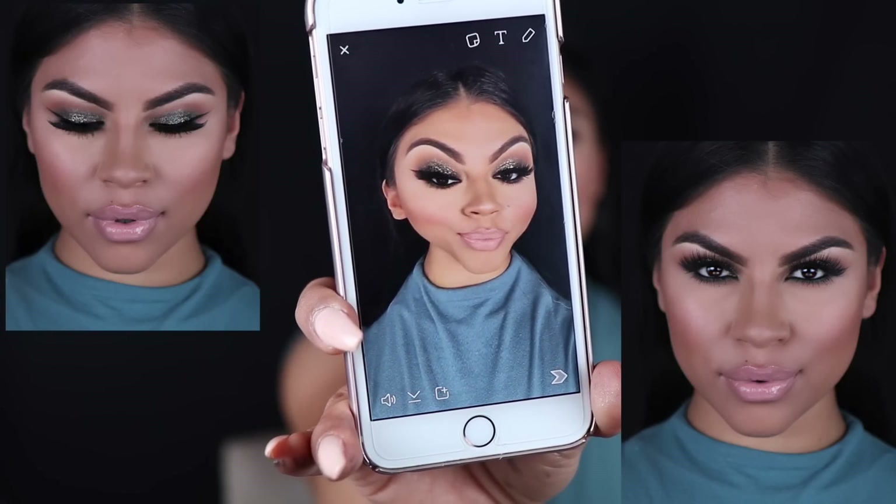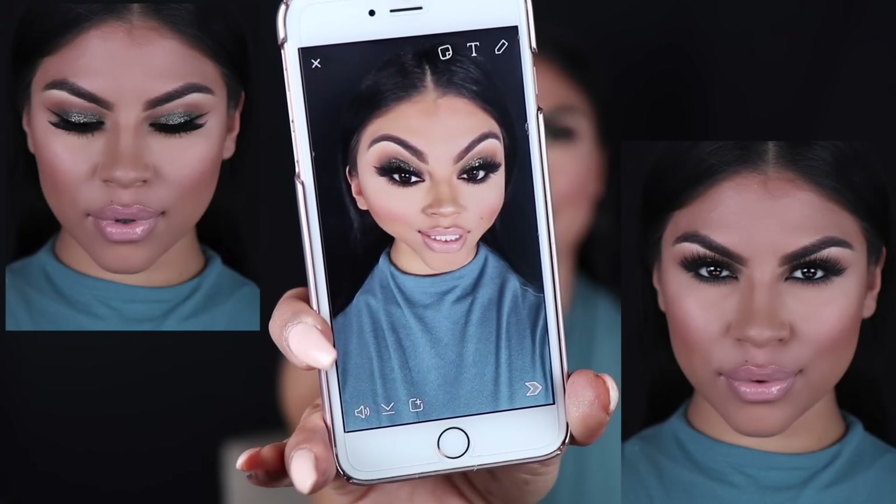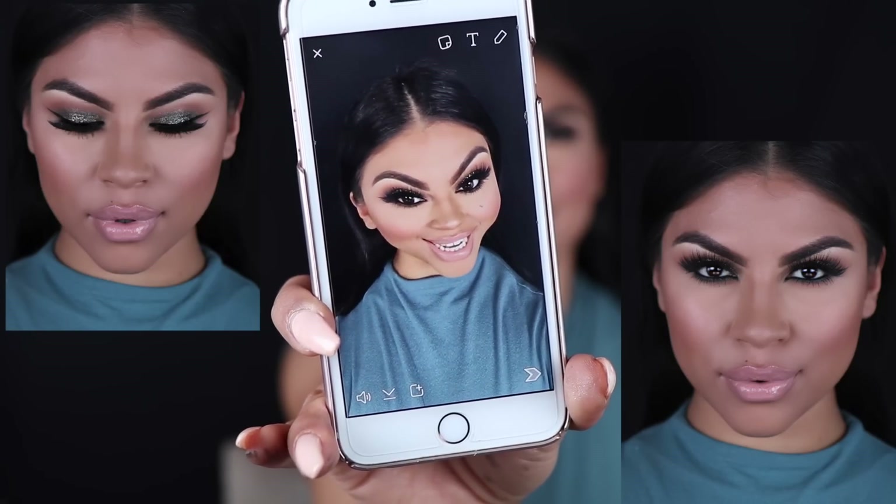So this is the final look. I hope you guys enjoyed this glitter tutorial — don't forget to like, comment, and subscribe. I will see you guys next time.